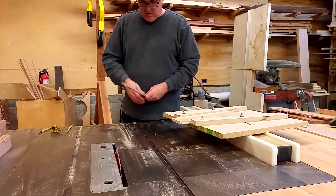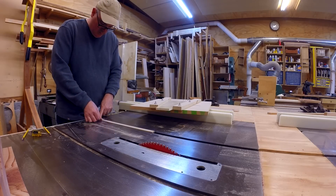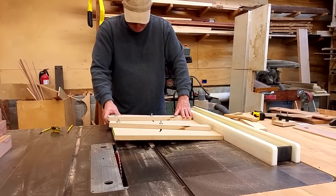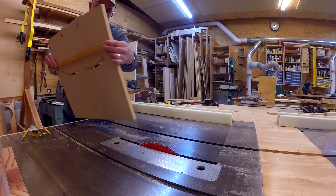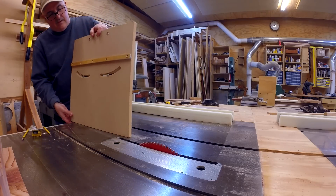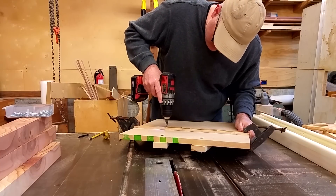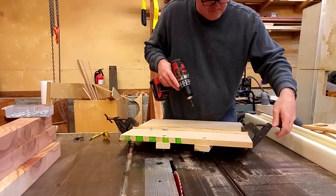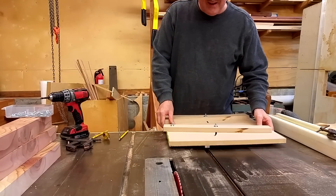It's a matter of attaching that strip to the sled. Because of the way this sled works, it really doesn't have to be perfectly square to the blade, so I just got it sort of close with the fence of the table saw, clamped it to the bottom once I had the two-sided tape attached, and put some screws in to hold it in place. The sled is basically put together.